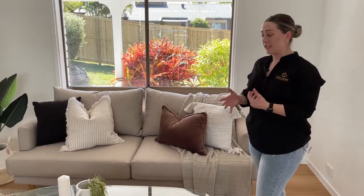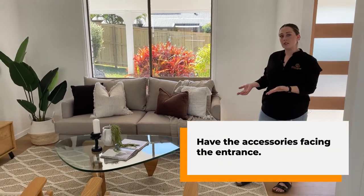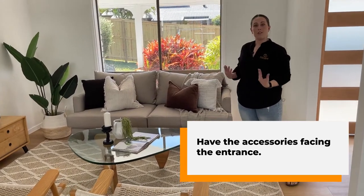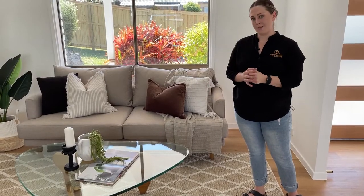Another thing we take into consideration is where people are going to walk into the space. Right here is our front door, so this is going to be the first entry point for the home. That's why everything is going to be faced in this direction — so it always feels very open and welcoming, inviting people in at open homes.